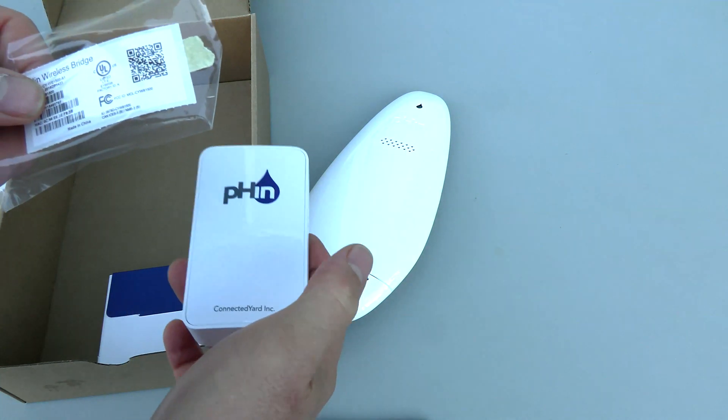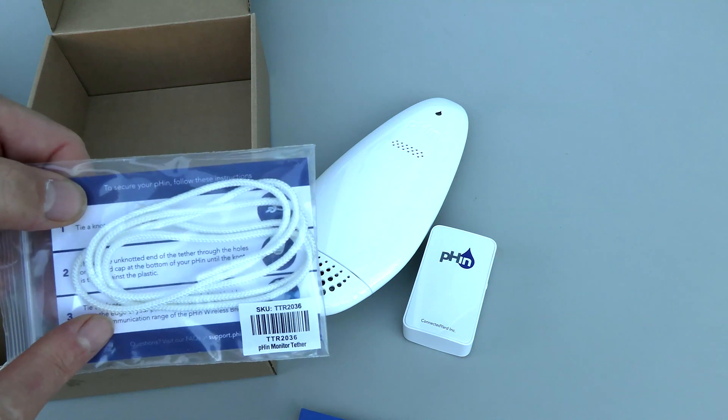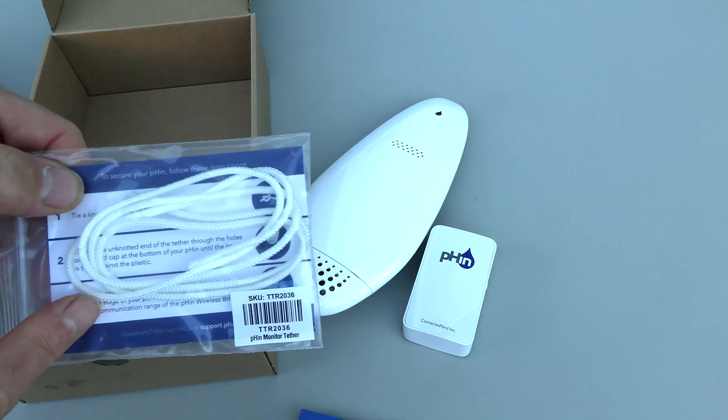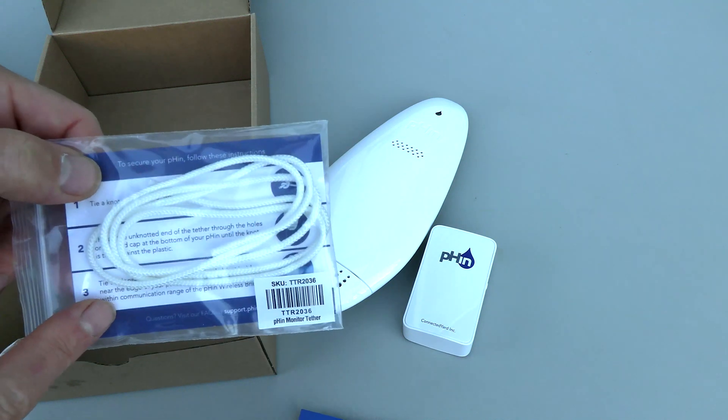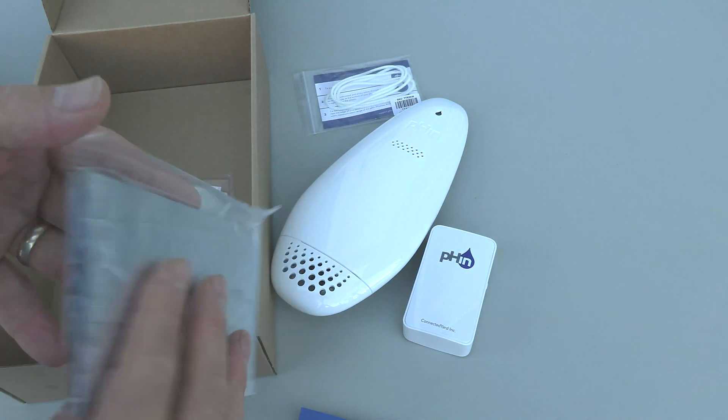Also included is a wireless bridge, a user manual, and a tether or small rope to tie the Fin to your skimmer or some other area in your pool. And then you have the calibration kit with test strips to calibrate the unit.